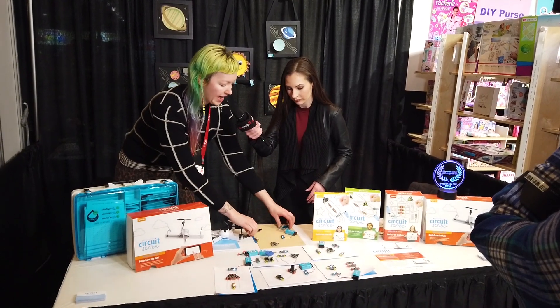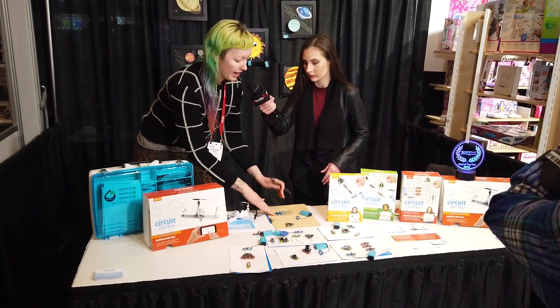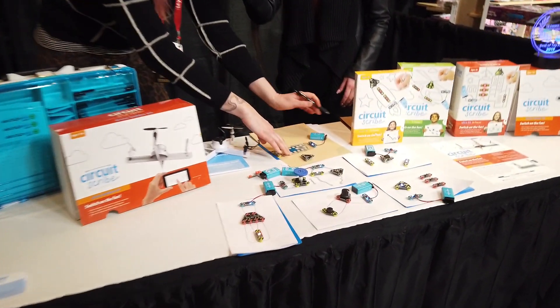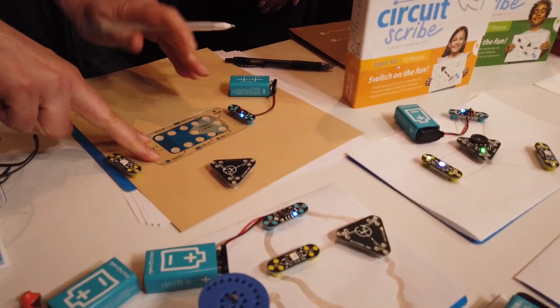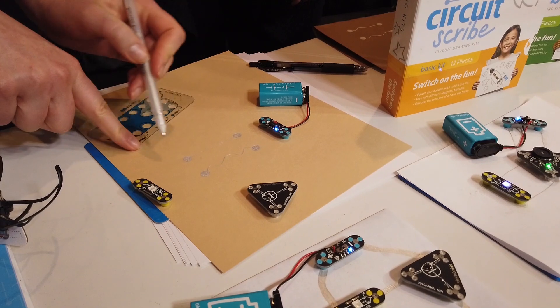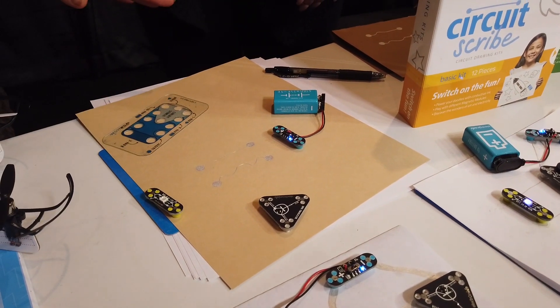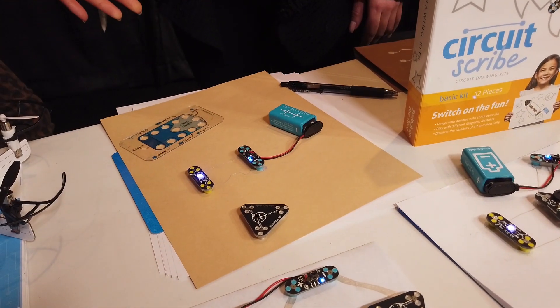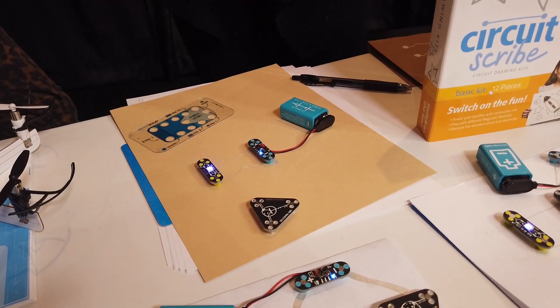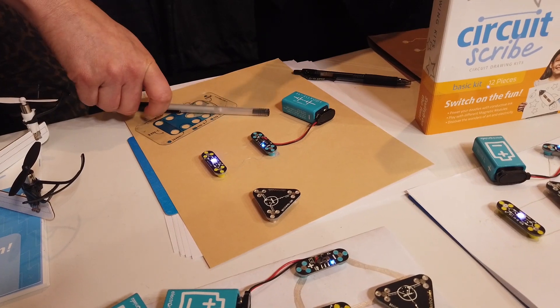So can you show us how to do this? It's as simple as using the stencil, putting some pads down, using our special conductive ink pen, filling your pads in, drawing some lines — you can get as creative as you want, and that's part of the fun. Then add a power supply and an LED and you've made a simple circuit.